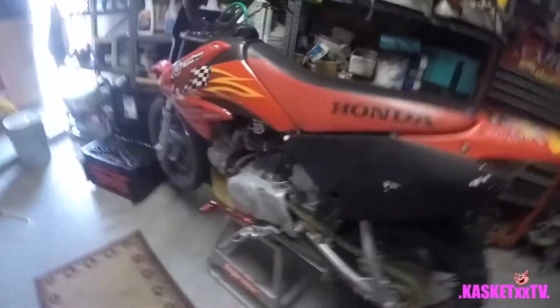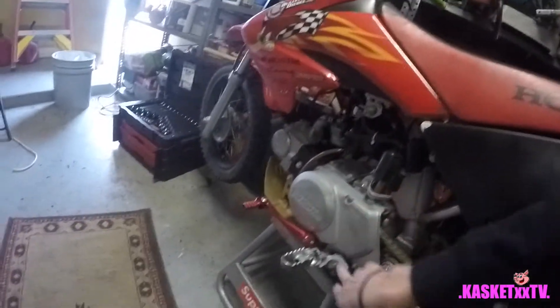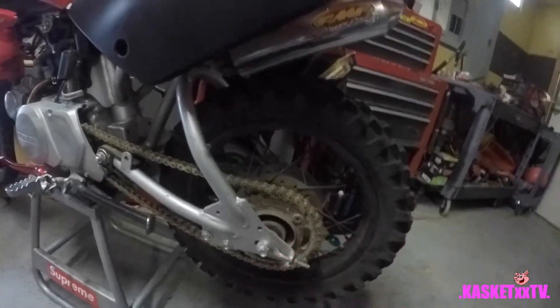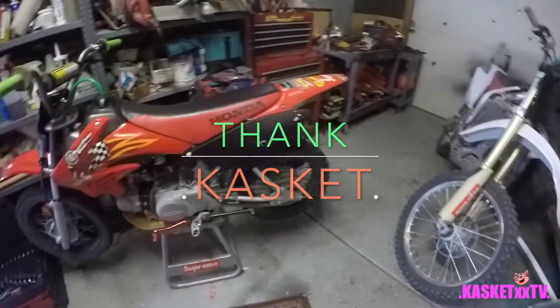Hope you guys enjoyed that. Let me know if it helped. It's pretty simple changing a chain: remove the bolts, there's one underneath, remove the case, clean it on the inside, put your new chain on, put it all back together. Important - make sure both of these little hash marks are lining up on the other side as well so you know you're riding straight. Make sure to like, comment, and subscribe. Leave some feedback below. Have a good one!